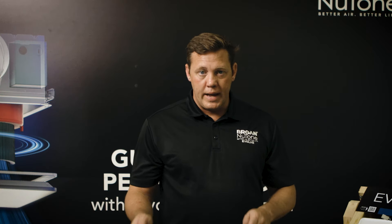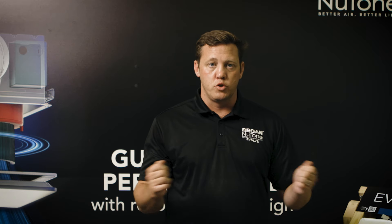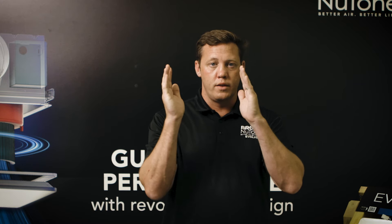Some of the features beyond that is our bracket, which is a telescoping bracket that goes 24 inches across the span of the joist, and then a center square which allows you to center it wherever you'd like in the bathroom.